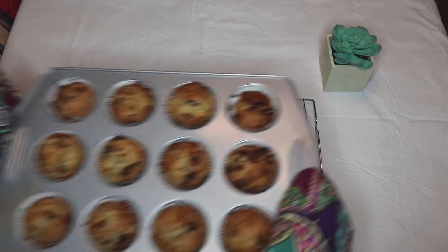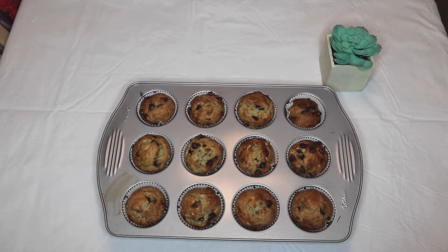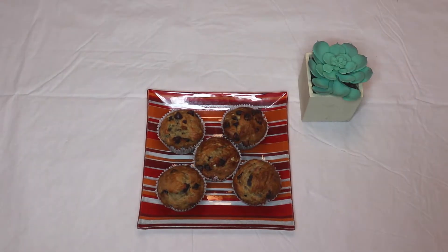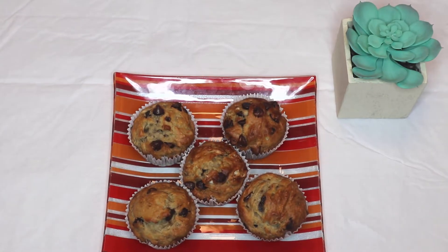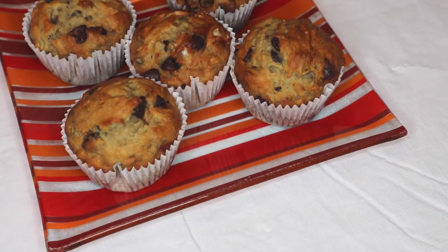The cooking time only took about 18 minutes in the oven and it turned out really good — really soft. It didn't rise too much just because there's no baking powder in the recipe, but I would say you should not overfill the tins.